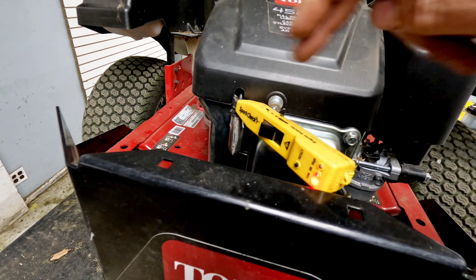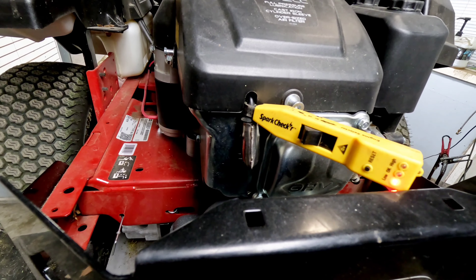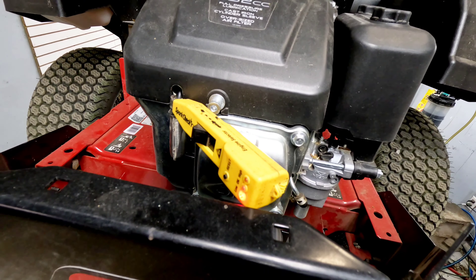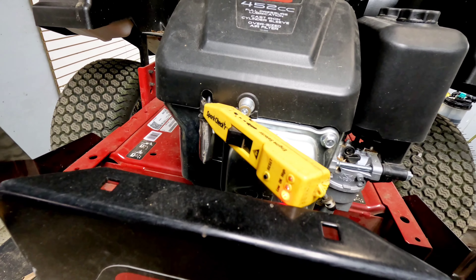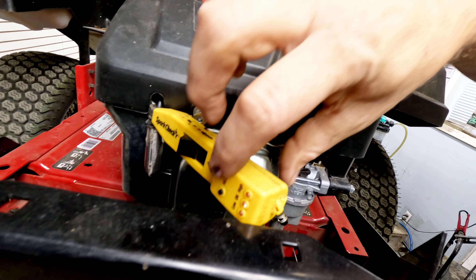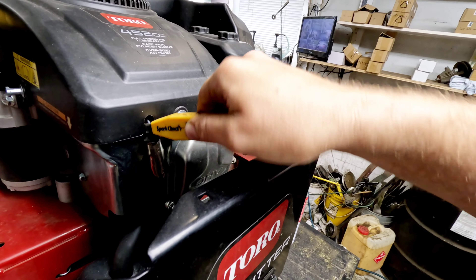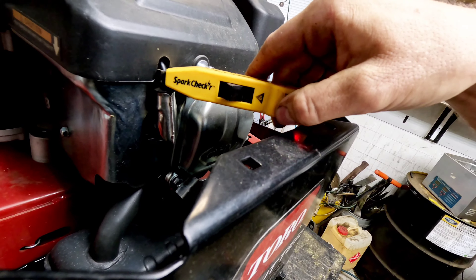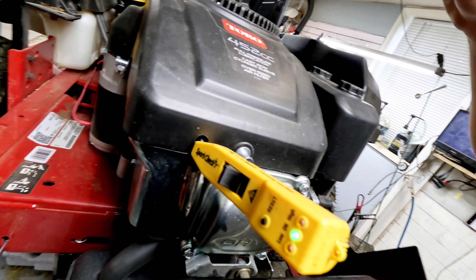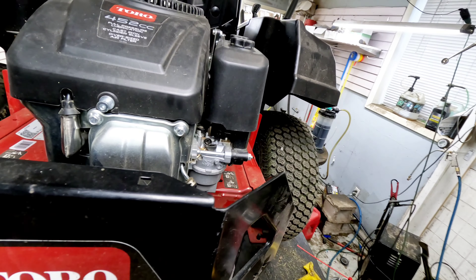You can use a 13/16ths or 21 millimeter socket to take the plug out, hold it against the block while you turn it over, and look at the tip of the plug between it and the ground on the outside. You should see a good color spark - a nice blue color. We're getting a good green spark, which is how we tested it earlier, so we know we're getting spark.